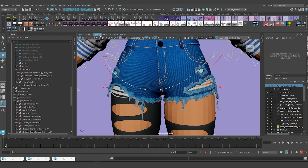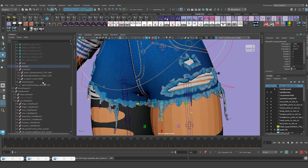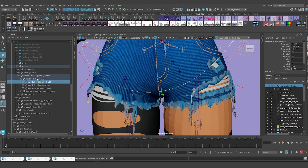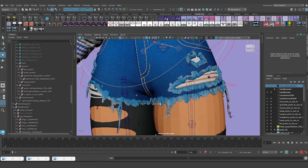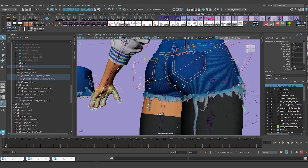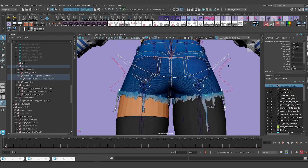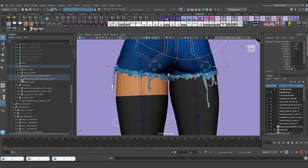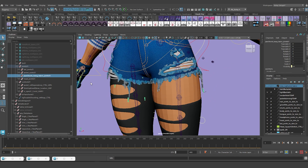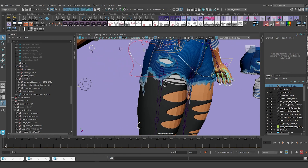I'm going to hit Delete to get rid of those FK systems. I'm also going to show joints, because all those control systems came with joints. I'll go to All and get rid of the joint hierarchies - let me frame in here. The ribbon systems also have some joints left behind. I'll grab the parent group that holds all of them and delete. That gets rid of all the controls associated with the loose hanging fabric.